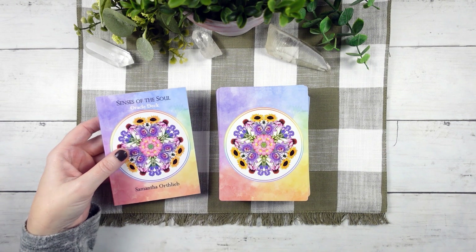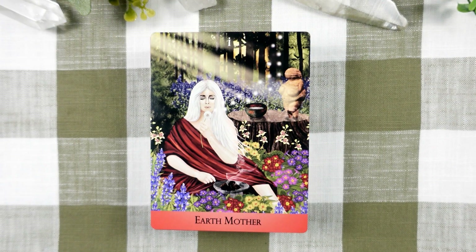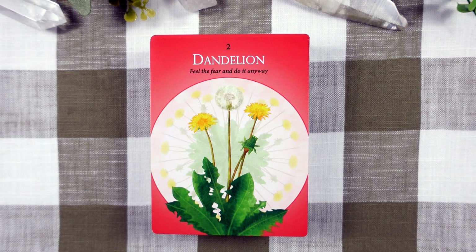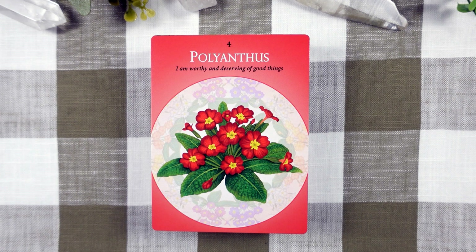I'm going to set the book aside for the moment so that we can focus in on these beautiful cards. We begin here with Chakra 1 with the Earth Mother. She's the archetype of the first chakra and represents connection, security, and safety. Next, we have Blue Lupin for clarity, focus, and balance. We have Dandelion for grounding, purpose, life force, and safety. We have Orchid for connection, communication, Earth Mother, and nature beings. Palanthias for self-worth, deservingness, and self-love.